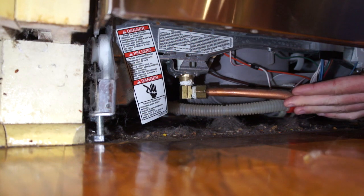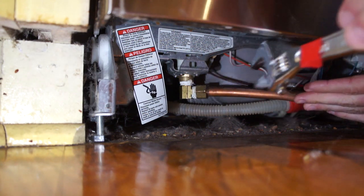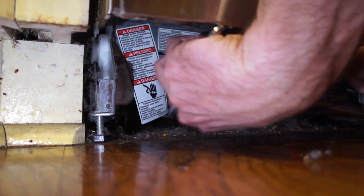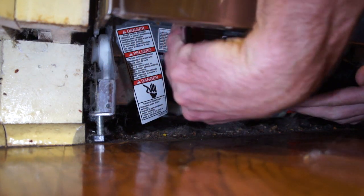Removing the drain line from underneath here, it's a pretty tight space, but you'll have to get in here with your wrench and try to find a way to get ahold of this nut.